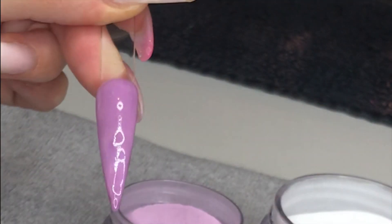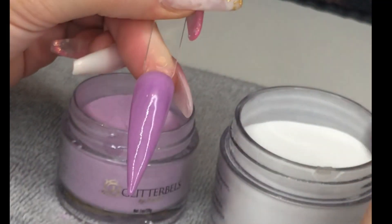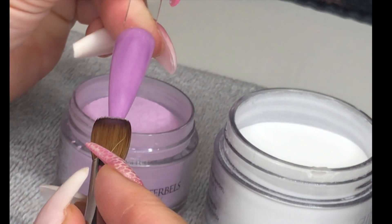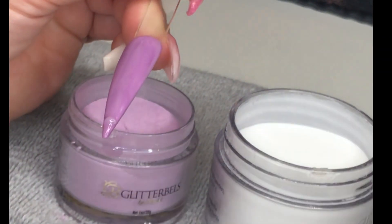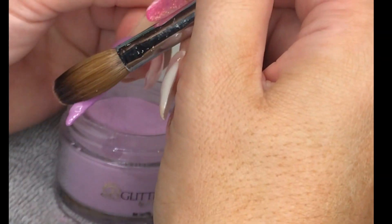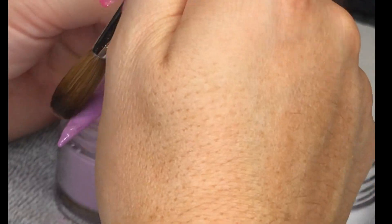I then take my glitter bells glass slippers clear acrylic powder. I just dip my brush tip very slightly into the pot to get a very fine line of acrylic powder on the very tip of my brush. And I start at the bottom and work my way up. I just put it on as a line and I'm just neating up the edges of that line so it is just a swoop across the nail.